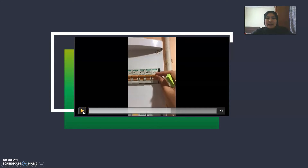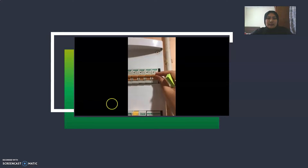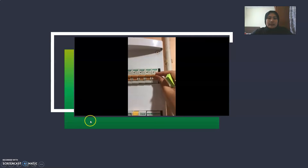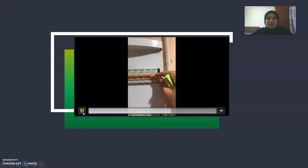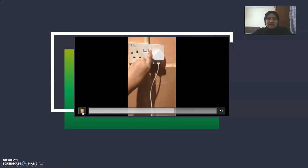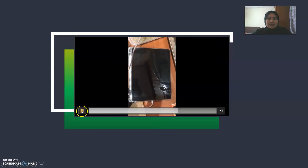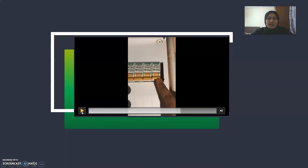This is for the socket at the kitchen. When I turn off the MCB, the socket at the kitchen is not working. Then I turn on the MCB so the socket at the kitchen is working.